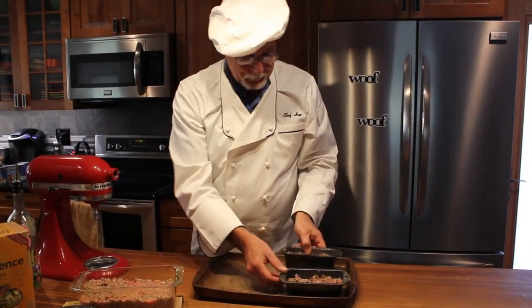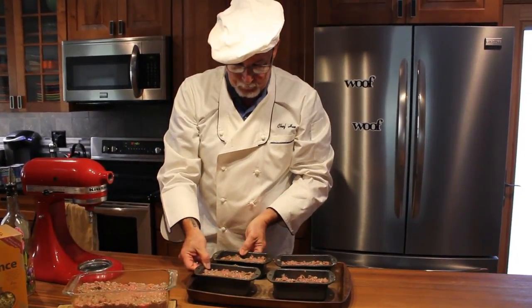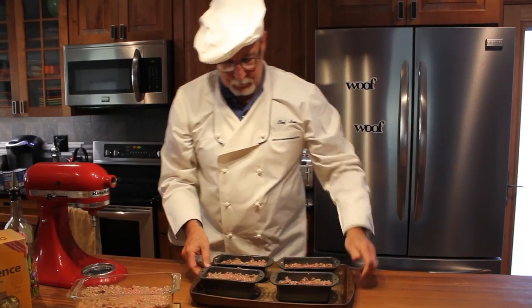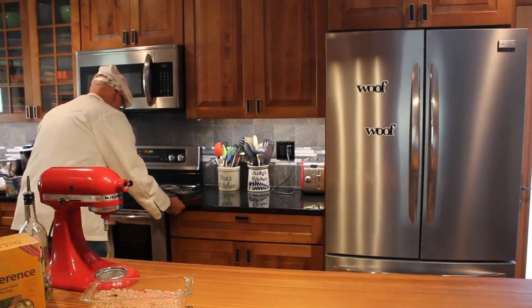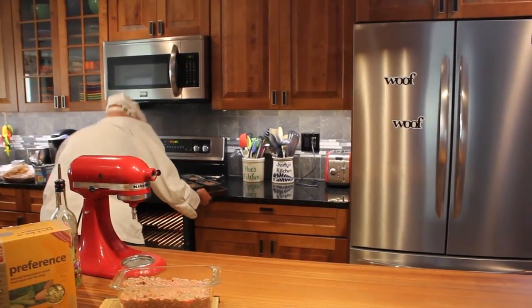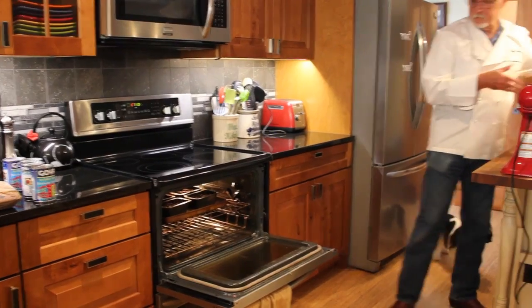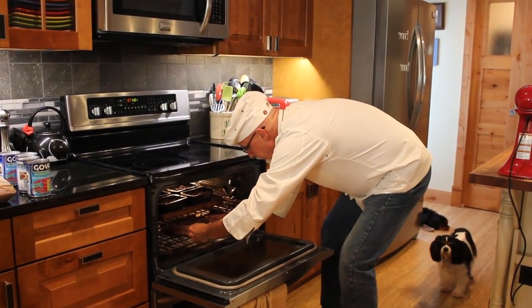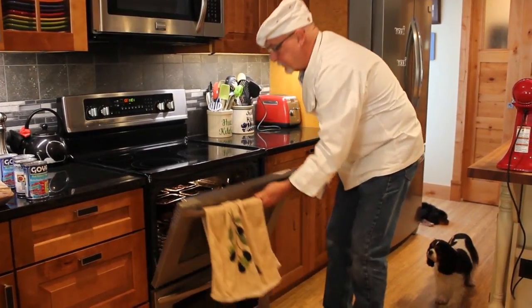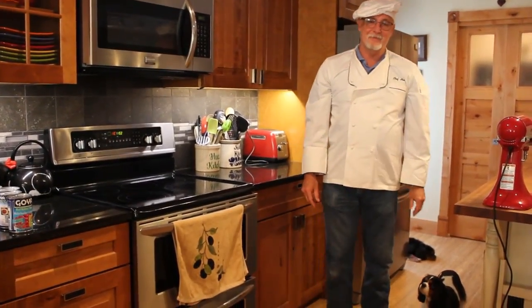Our pup loaves are ready for baking, so Hugh will place them on a stone cookie sheet and they are going to go into the oven. Our oven has been preheated to 350 degrees and our pup loaves will cook until they're solid, generally about 45 minutes.